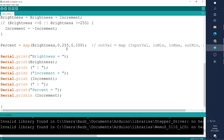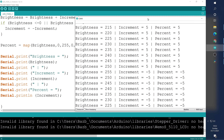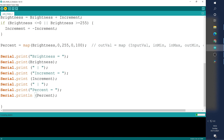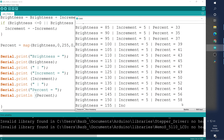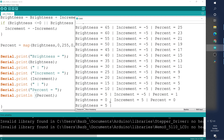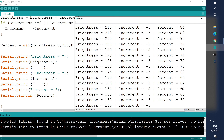Opening the serial monitor again, we can now see the percentage value going from zero up to a hundred and back down from a hundred to zero. We're taking a value that ranges between 0 and 255 and mapping it so it comes out as 0 to 100 — brilliant. This is very useful, for example if measuring a battery voltage where the analog pin gives values between 0 and 1023 and we want to convert that into a voltage value.